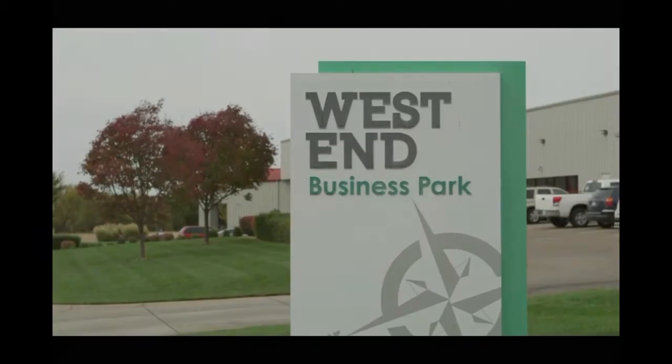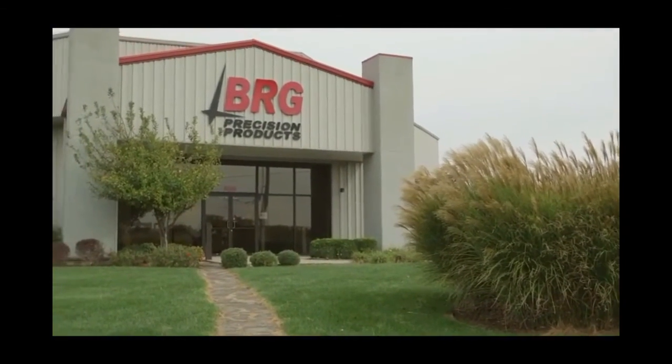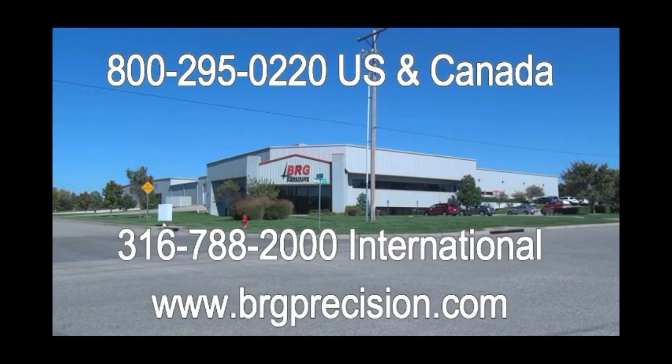Located in the West End Business Park in Derby, Kansas, BRG would like to thank you for watching this video. If you'd like more information, please give us a call at 1-800-295-0220. International customers can reach us at 316-788-2000. For more information, visit BRGPrecision.com, GSA Advantage, or FedMall.gov.